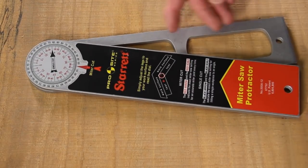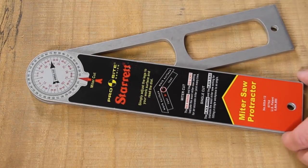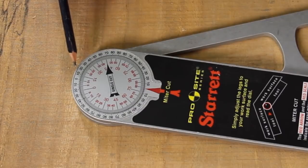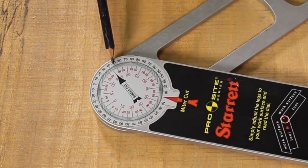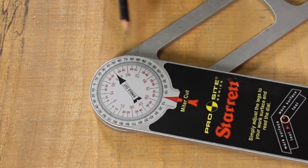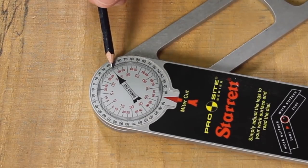After using the bevel for five or six years I wanted something more accurate, so I put some money down and bought the Starrett angle finder. About twelve or fifteen years ago it was around forty-five to fifty dollars. What I liked about it right away was that it's nice and big, beefy, made of aluminum. The scale is very accurate and there are two scale readings: the black scale for the single cut, which tells you the exact angle, and the red scale for the miter cut — essentially dividing the angle in half. The single cut scale goes in increments of two degrees, and the miter cut scale in increments of one degree.